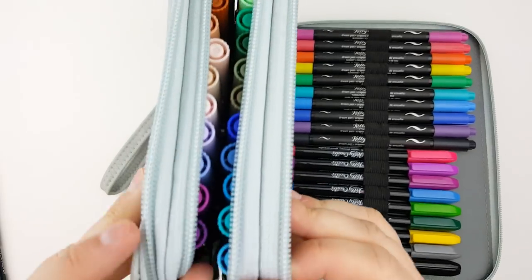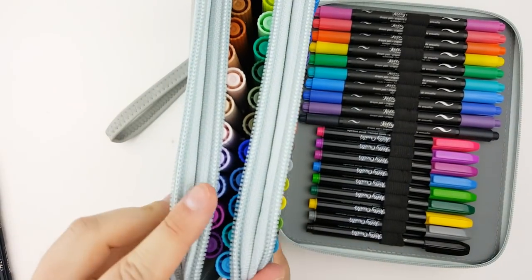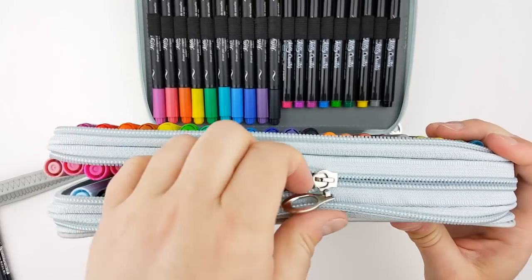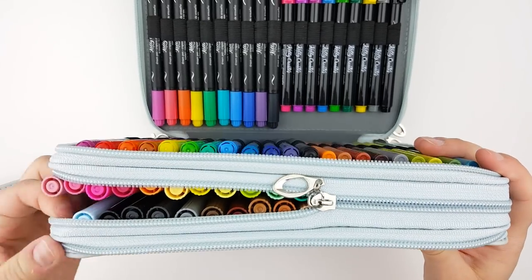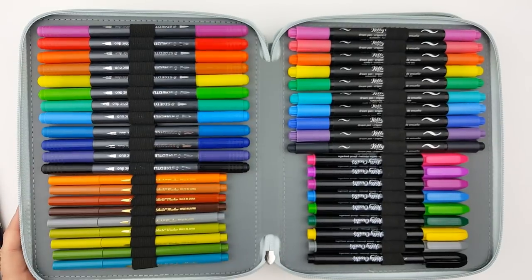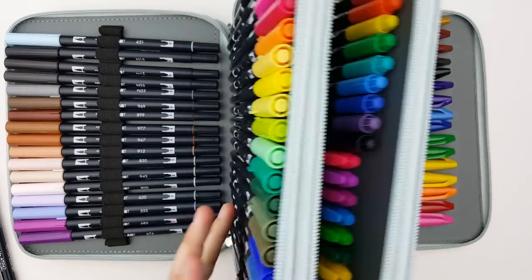I have my Tombows in here, but they actually really don't fit at all. You're going to see when I try to close it that they really stick out — they're way too bulky. It took a little bit of effort to get pretty much all of the brush pens in here just because it's meant for colored pencils. However, the slots did stretch out a little bit, so when I went to get things out later I really didn't have as much of an issue. They're a little bit difficult to wiggle out, but not something I would find super inconvenient.